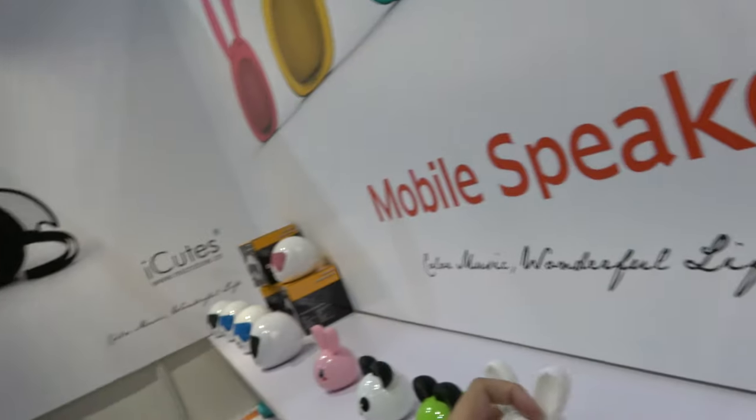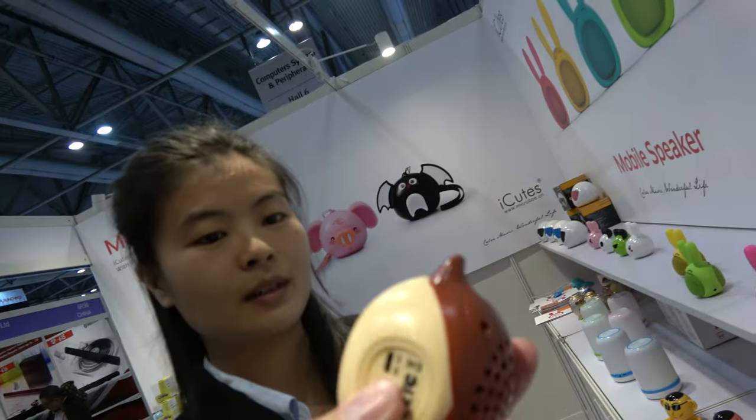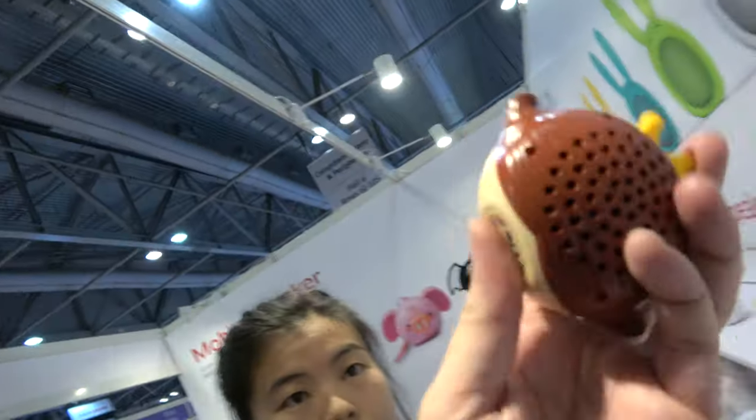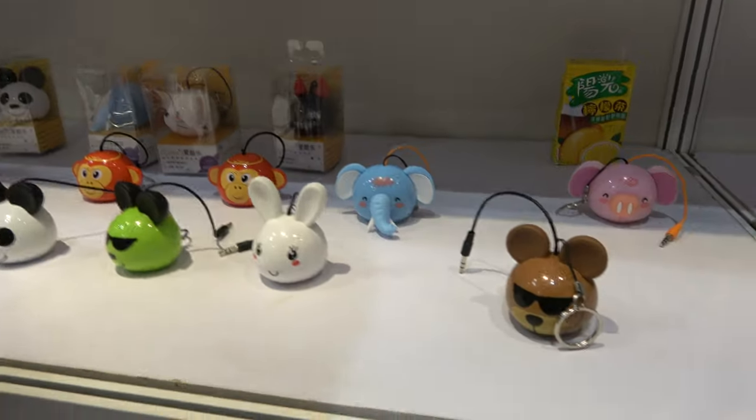Then you have a bigger one, and then those models over there. How much is that one? 6 dollars. So what's the MOQ? 1K? No, 2K. And that applies to all these different models.